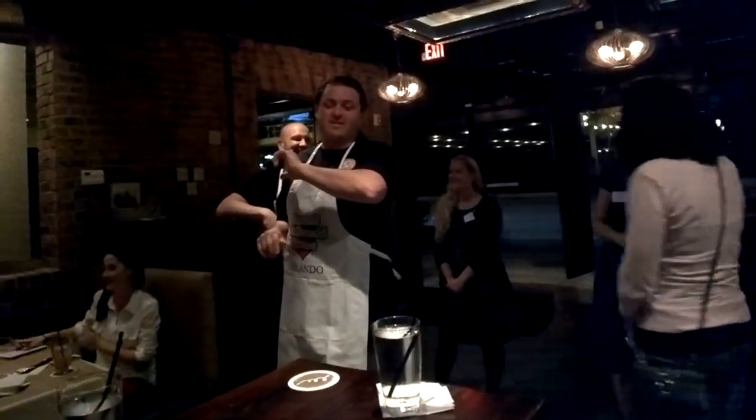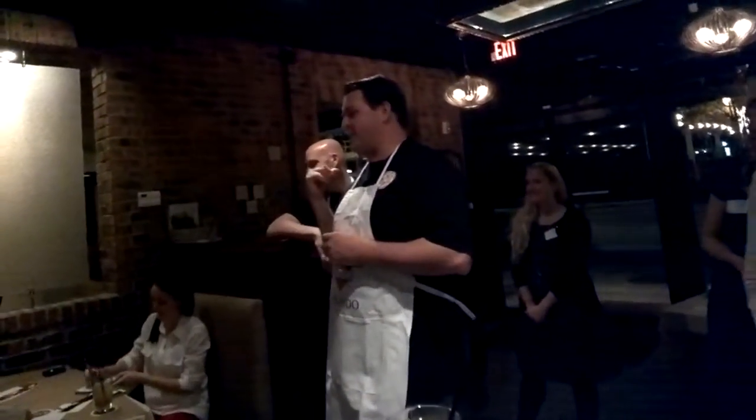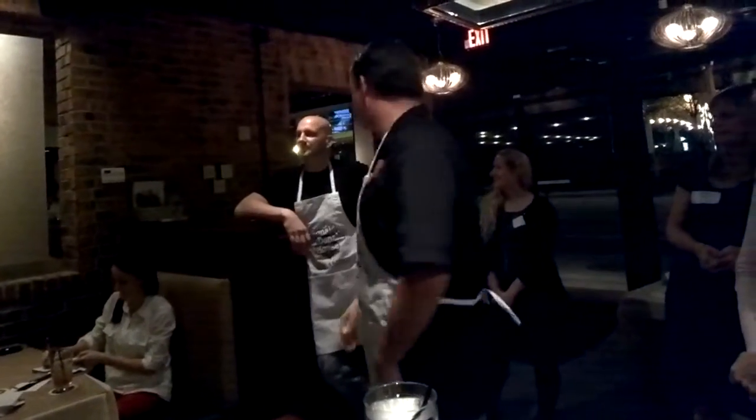The next course is going to be Kevin Fonzo, and I'll let him tell you about his dish. Hi guys, welcome.